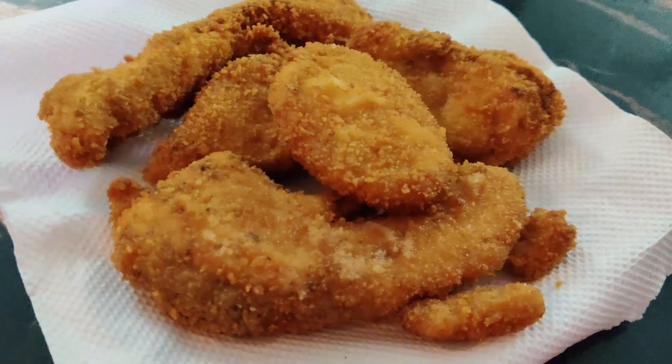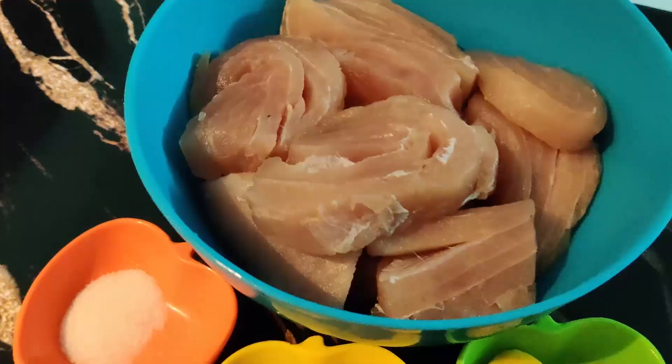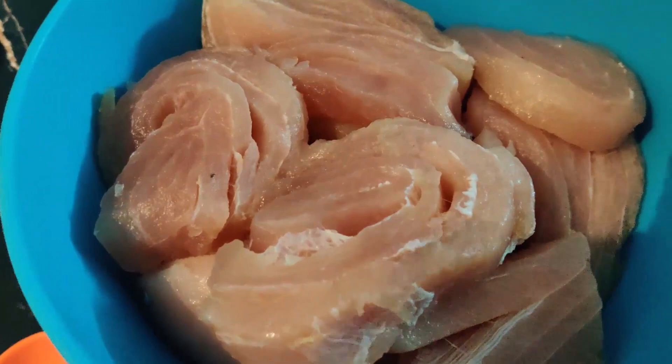Hello everyone, how are you? Today I am making a fish fry. I am making a crispy fish. I am making a different recipe.